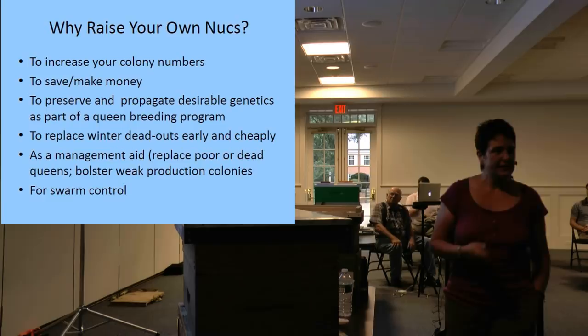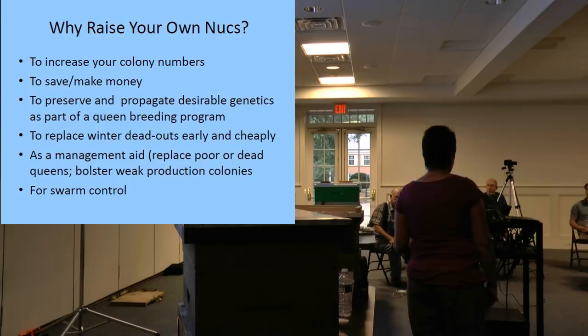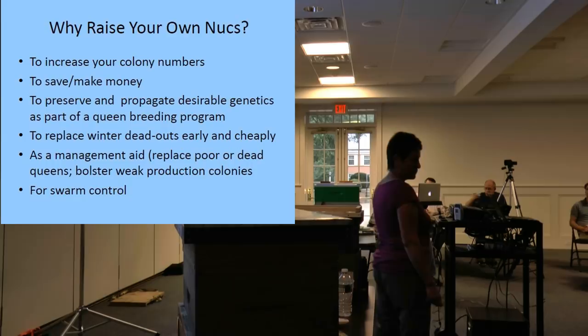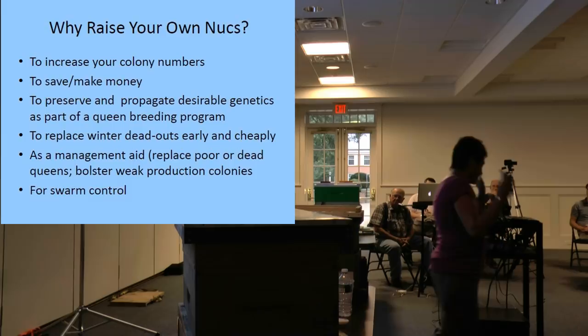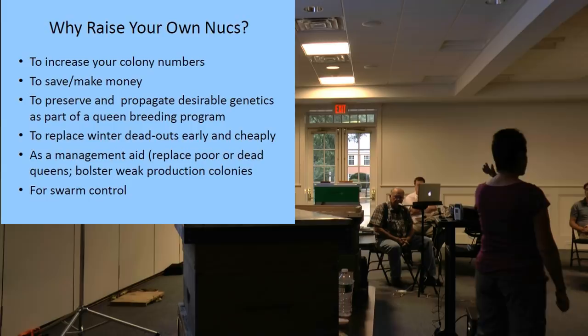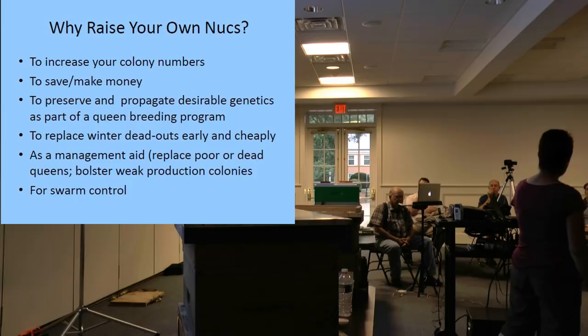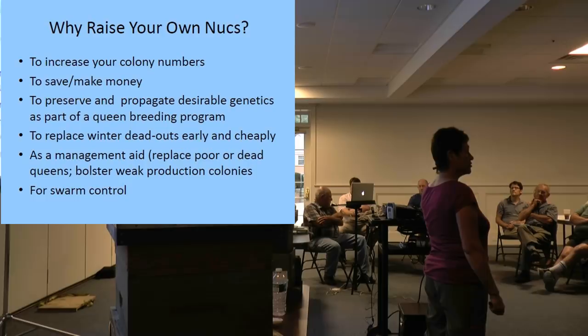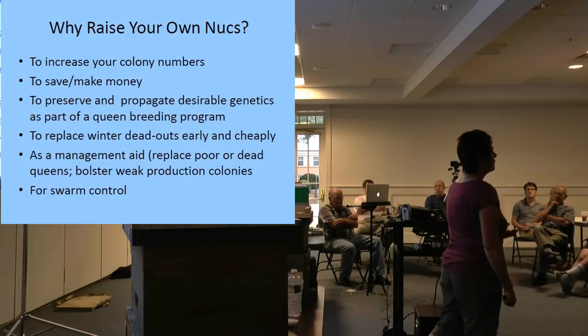So why would you want to raise nucleus colonies? Everybody's talking about nukes now. You buy nukes in order to increase your colony numbers, so if you can raise them instead of buying them, it'll save you money. If you have a great queen who made you five supers of honey and you really like her genetics, you can use nucleus colonies to preserve and propagate those good genetics — making your beekeeping efforts more sustainable by continuing lines that are good.